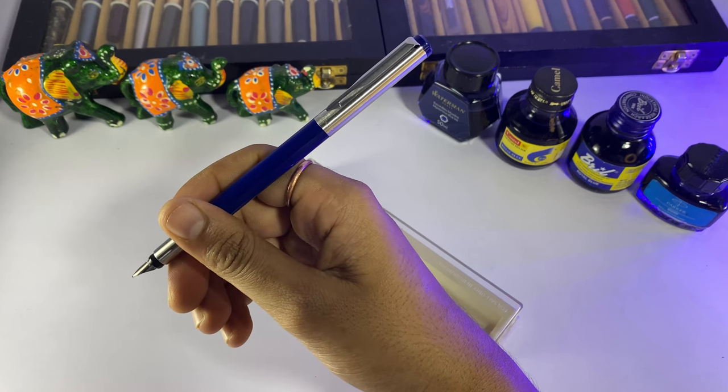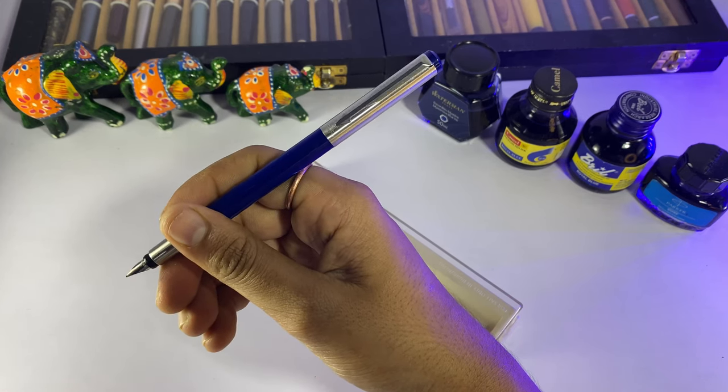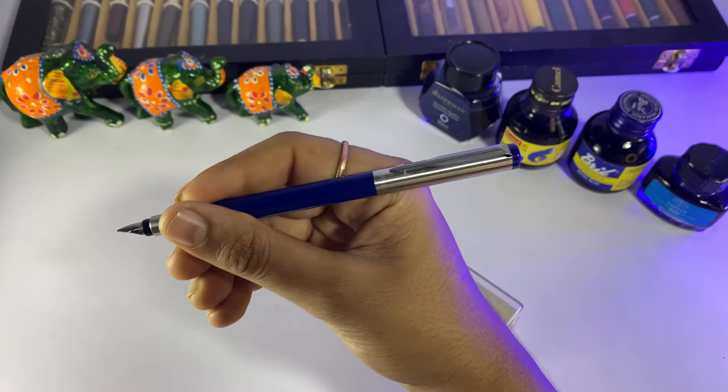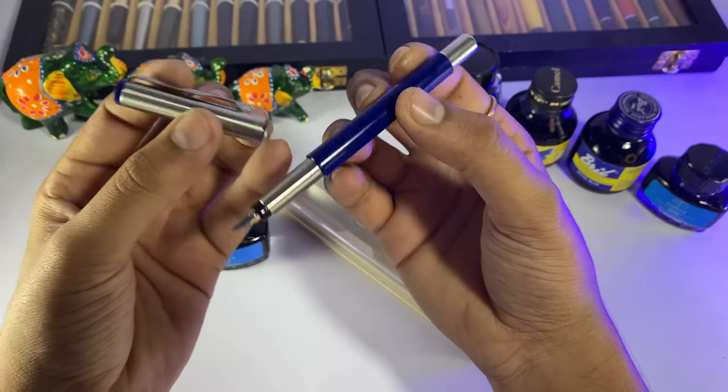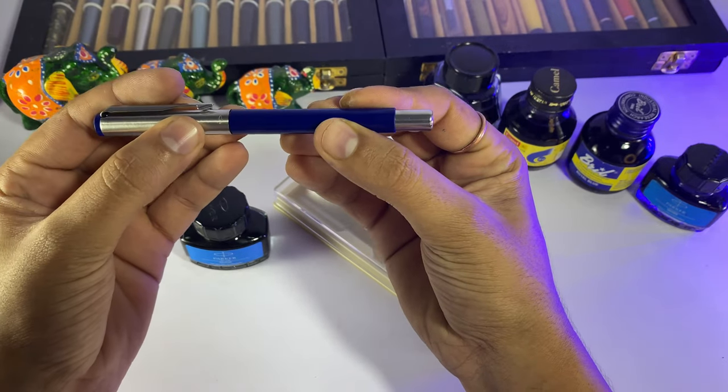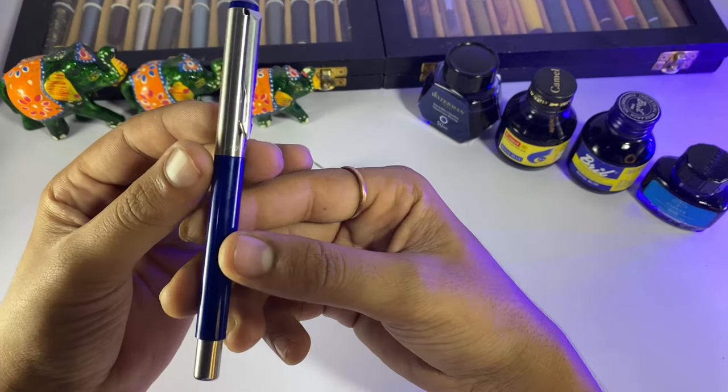If you are in an office or a higher-class setting, this pen is good, friends. You can put it in your pocket. This is the blue Parker Vector Metallic — it looks good in your pocket, and with the Quink blue ink, it is a very nice match.